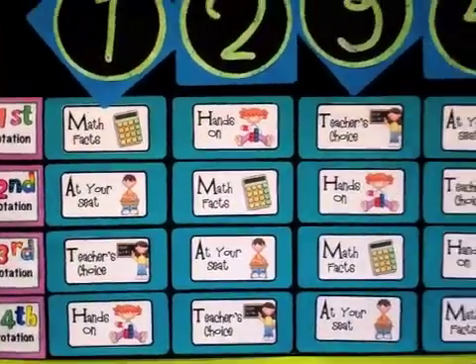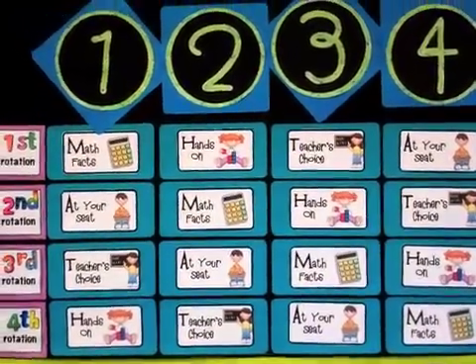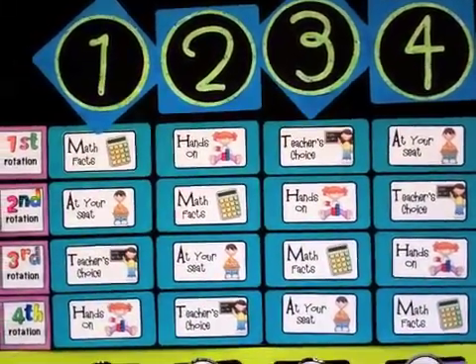Sometimes I do all four rotations in one day. Sometimes I do rotations one and two on Monday, three and four on Tuesday, and the same for Wednesday and Thursday — it really just depends on what I'm teaching at the time.